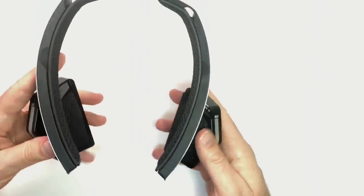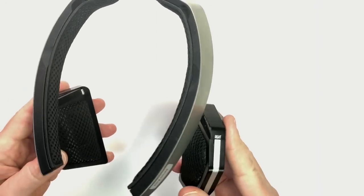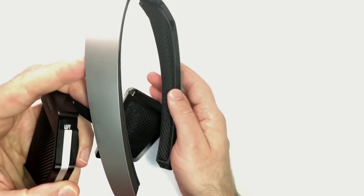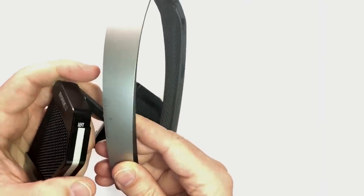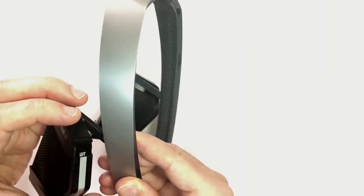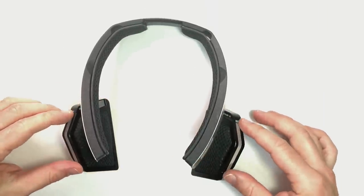It reminds me of some kind of high-quality optometrist headset. The slide adjustments also have markings so that once you get the position correct you can make a note of where it is — how many millimeters — and you can slide them up and down from dead center. So that's the close-up of the MySphere.